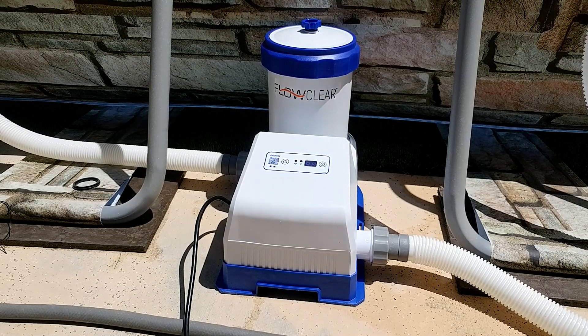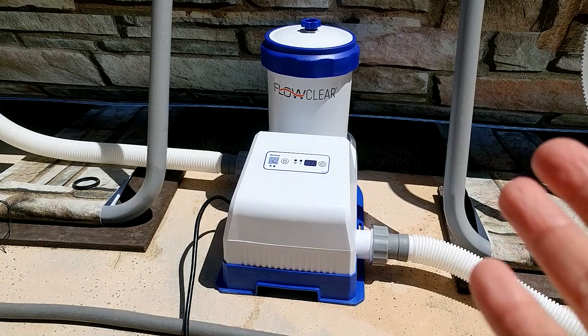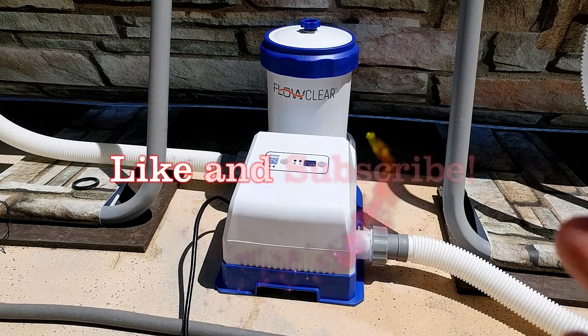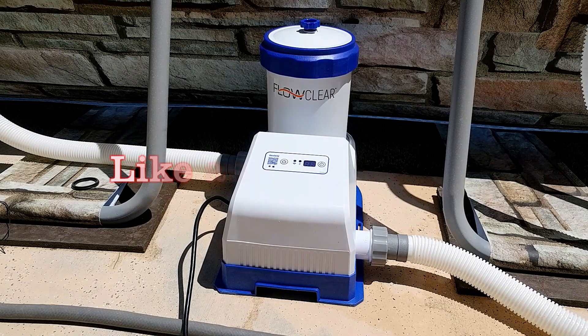Hello everyone. For today's video, I just want to quickly show you how to set up your Flow Clear or Bestway Wi-Fi pool filter. This is the pump that comes with my pool, and basically you can set it up with your Wi-Fi and control it on your app. If you want to turn it on when you're away from home, you can always do that from your phone, which is really good.